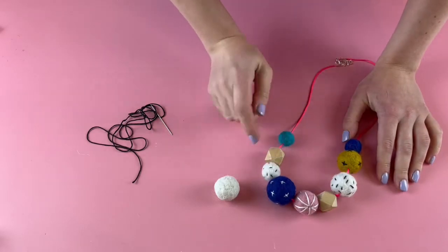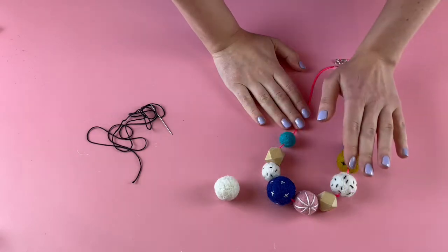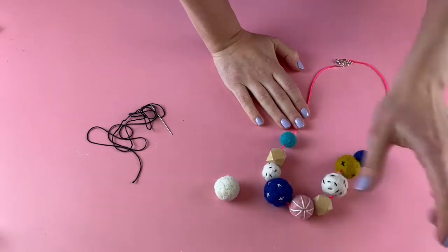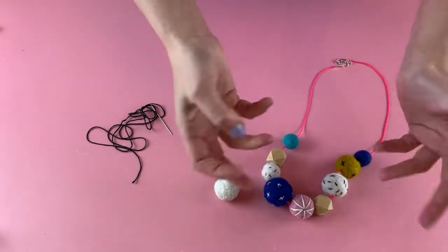I've turned my felt balls into felt beads and made this necklace out of them. Before I put them on the necklace I stitched into a few of them some interesting patterns, just to add a different quality — so you could have a mixture of non-stitched and stitched beads.